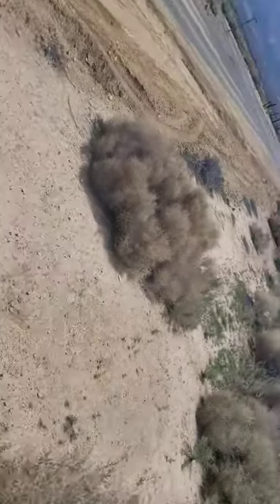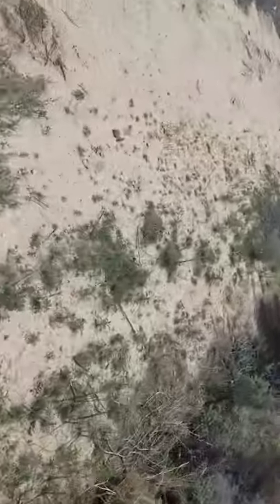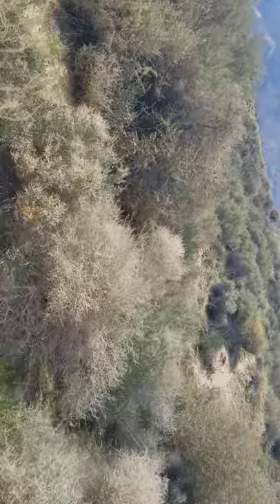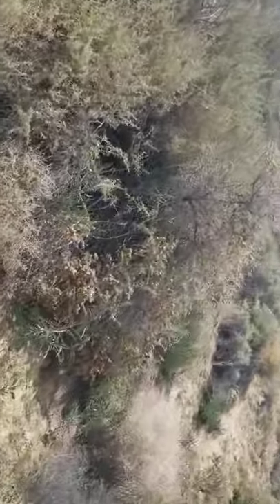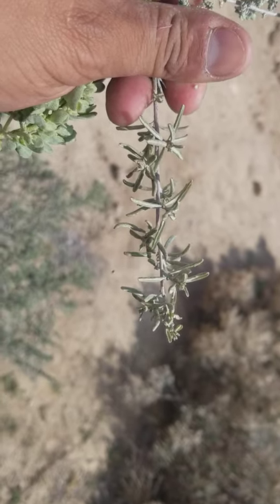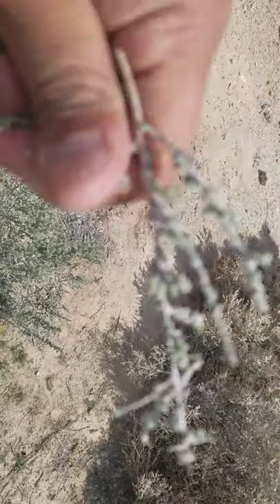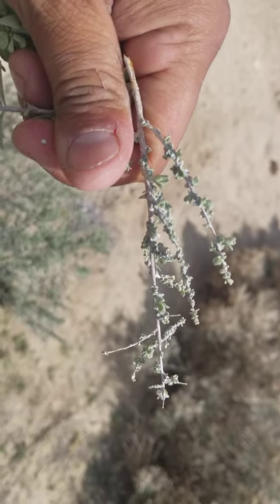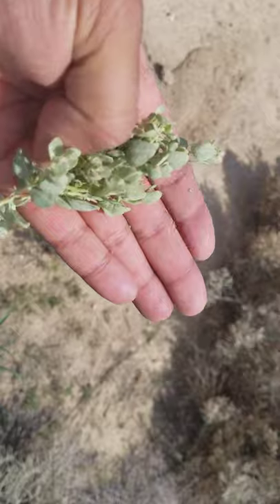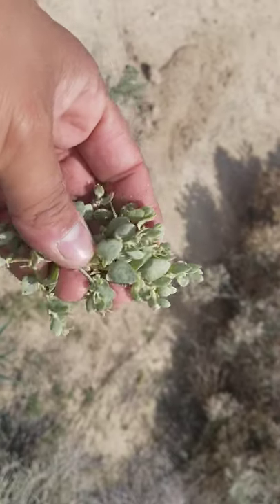And then the other one is the four-winged, which has the narrow leaves. Atriplex spinescence is the small one — the spiny one — and the smallest. Four-winged is the biggest. Confertifolia is in the middle. So: four-winged saltbush Atriplex canescens, spiny saltbush Atriplex spinescence, and shadscale saltbush Atriplex confertifolia.